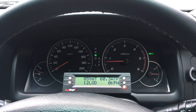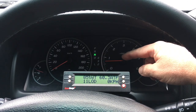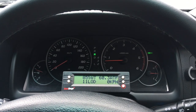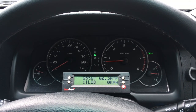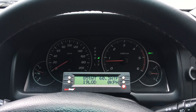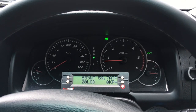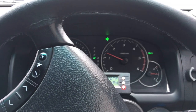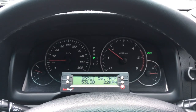It gets torque converter lock in both fourth and fifth. We're just going to get going and go through the gears — take notice of the speed and the revs. The tacho shows you the RPM; you'll see it go up and drop down when it goes to the next gear. We'll leave it in drive. Getting moving — that's first, and it's already gone to second — see the drop.